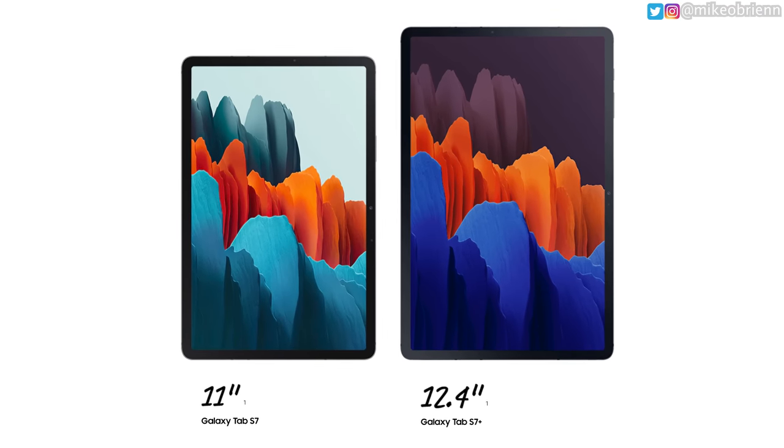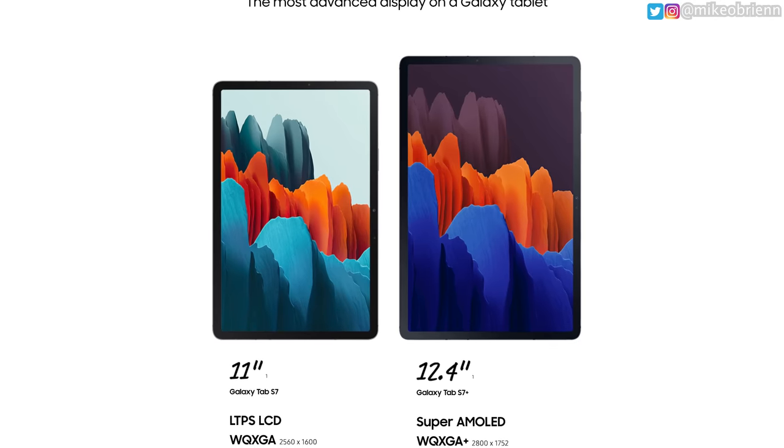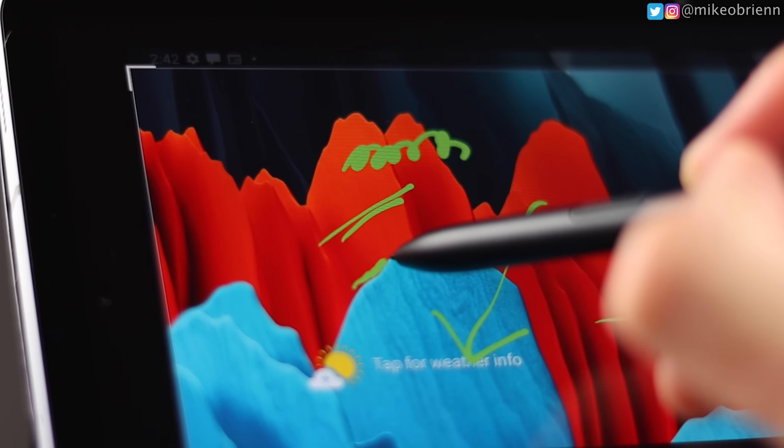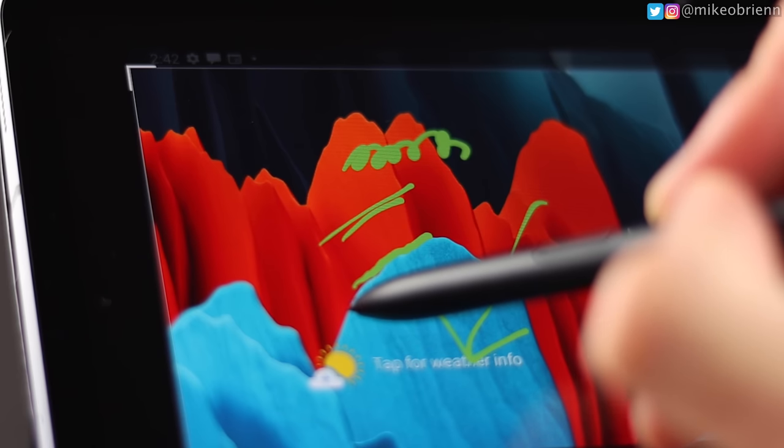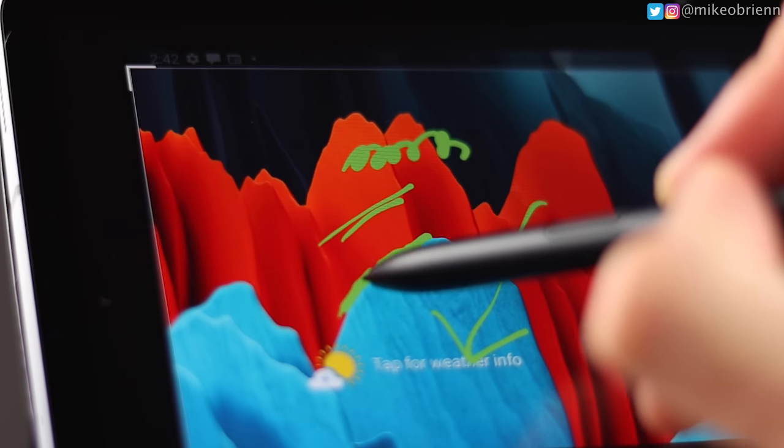On the bottom, we have nodes to connect to a keyboard — I'll talk about the Samsung keyboard case in a second. Looking at the front, we have a very bright, very vibrant display with thin bezels all the way around and a 120Hz refresh rate. I really like this display and have nothing but good things to say about it after a month of use — bright, vibrant, responsive, it just does a great job.